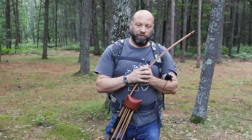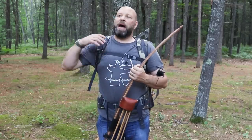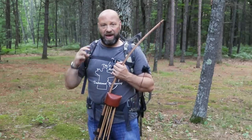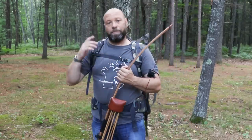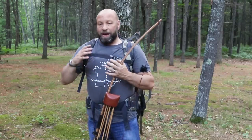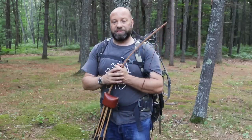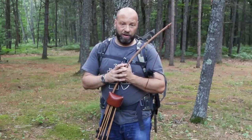Hey guys, welcome to Traditional Bow Hunting and Wilderness Podcast. This is Jason Samkowiak and today we're going to go step by step on how to climb and how to set up a tree stand. I've done a video a few years ago showing how fast you can do this — I can literally be from the base of the tree, up and set up, in under five minutes. But for this one, I'm going to take it slow, showing you all of the steps: the best way, the safest way, and how to get all your gear out there.